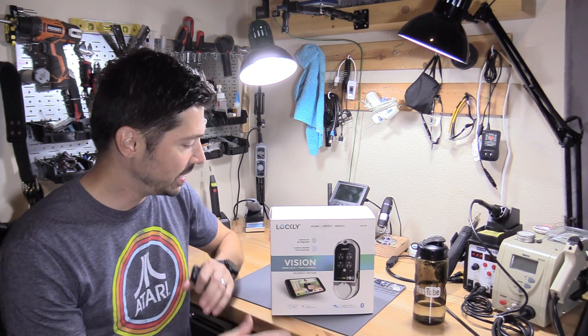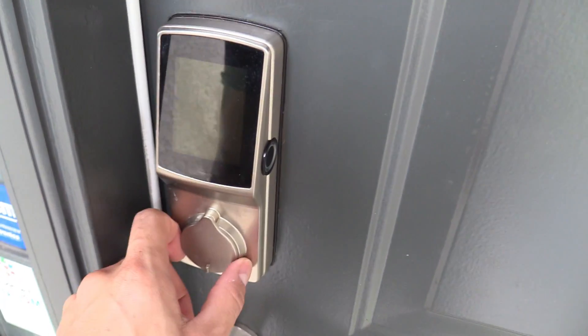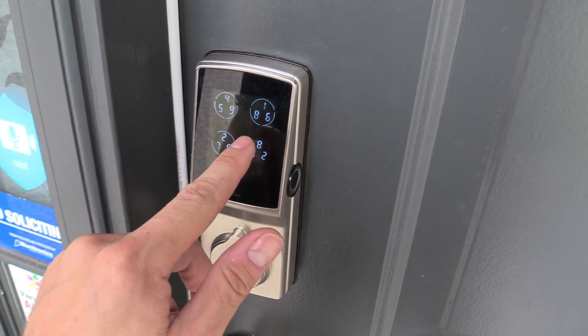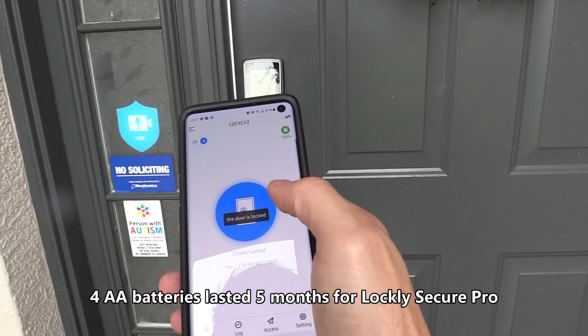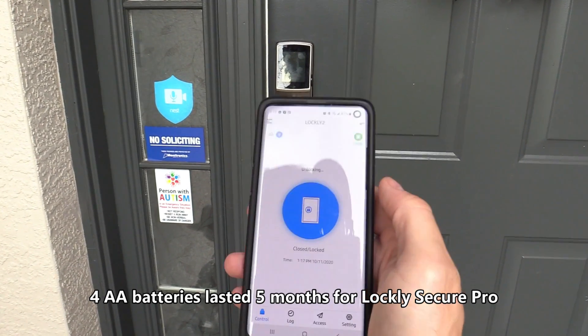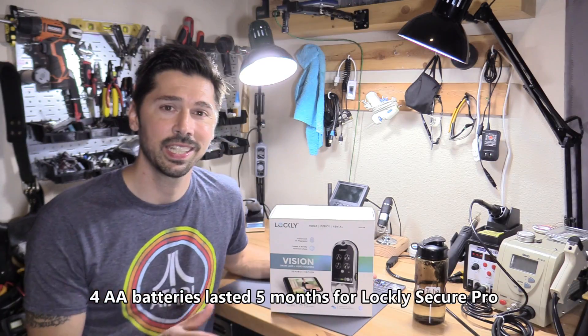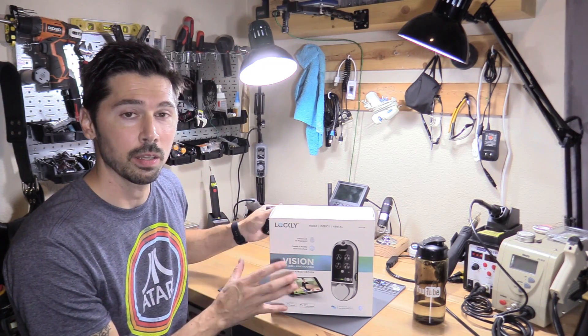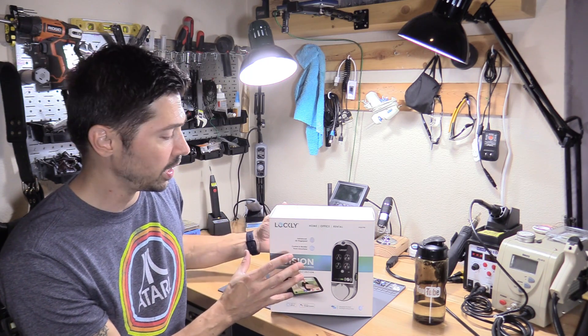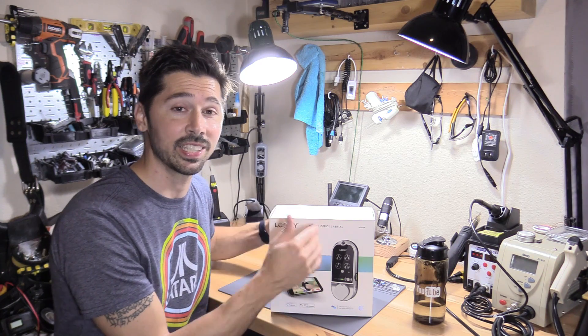What's up guys, this is Tampa Tech and this is the Lockley Vision. I installed Lockley Secure Pro last year and it's still doing great. One year later and the Lockley is still working. Basically it's the same thing as that smart lock minus the video camera built into it. Yes, there's a video camera built into this smart lock, which is really innovative and I love innovative products. That's why I am reviewing and installing this one today.